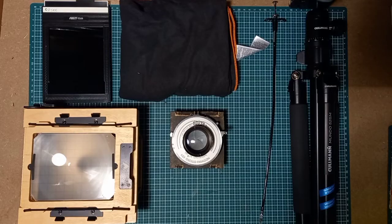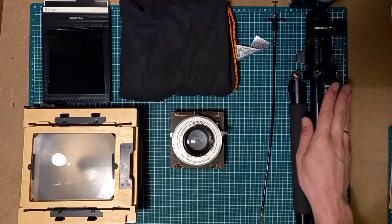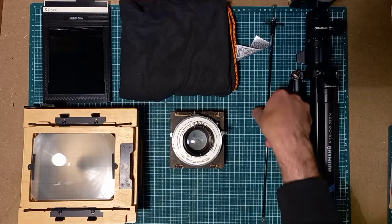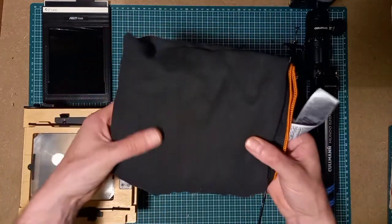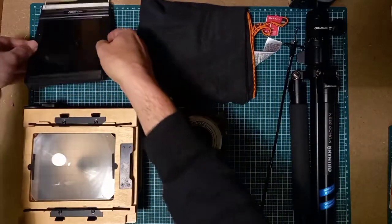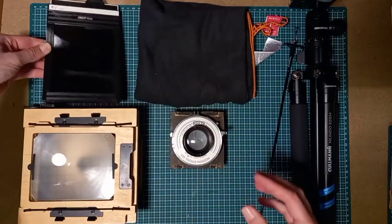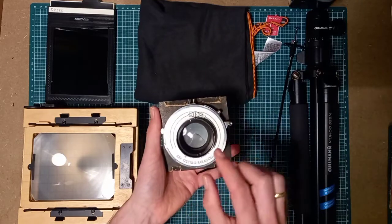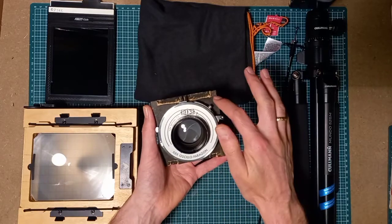First off, what do you need? You need a camera. You need a sturdy, strong tripod that can handle enough weight. You need a shutter release. You also need a dark cloth — very important. And a film holder. And last but not least, you need a lens, a shutter, and a lens board.